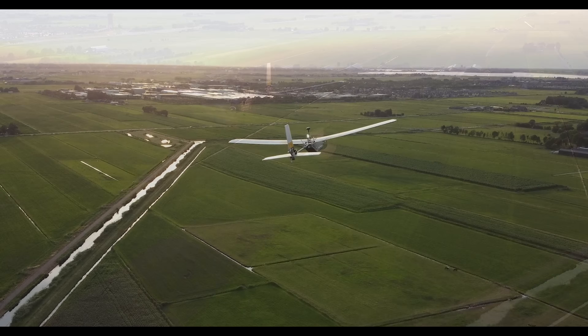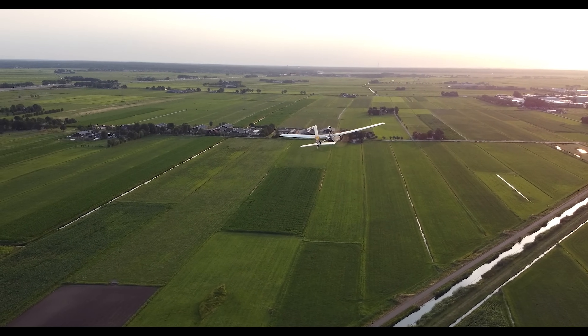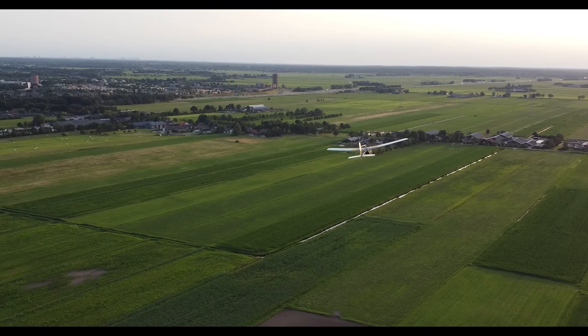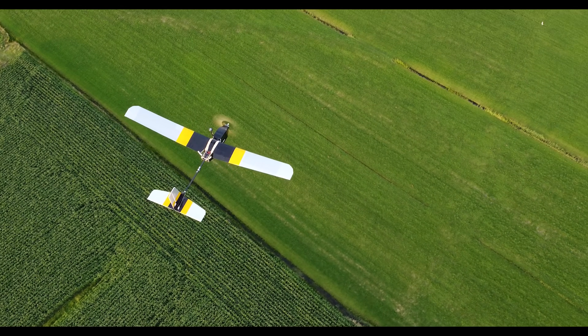My design is equipped with a Matec F411 WTE flight controller running INAV 6.1 firmware, which is currently my favorite flight controller setup. Its average cruise speed is approximately 40 km per hour, consuming 4.5 amps.